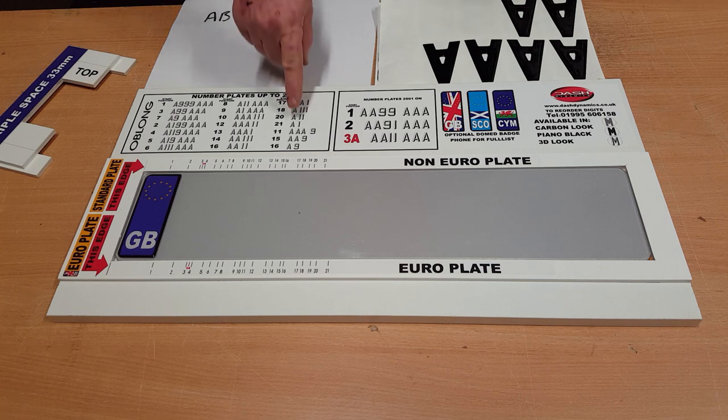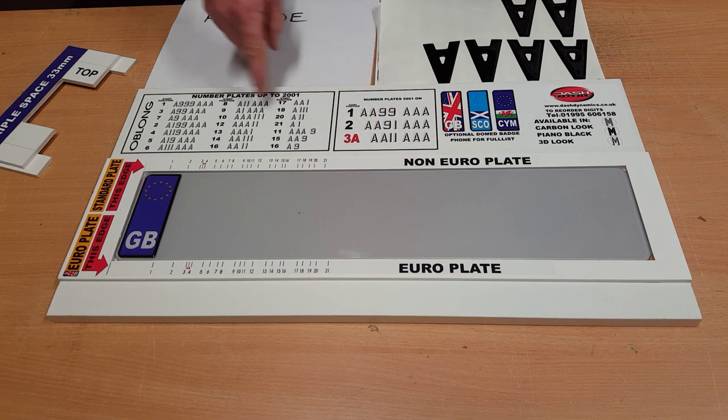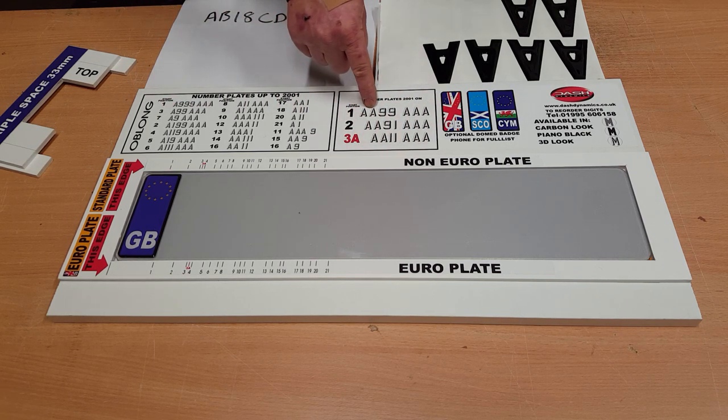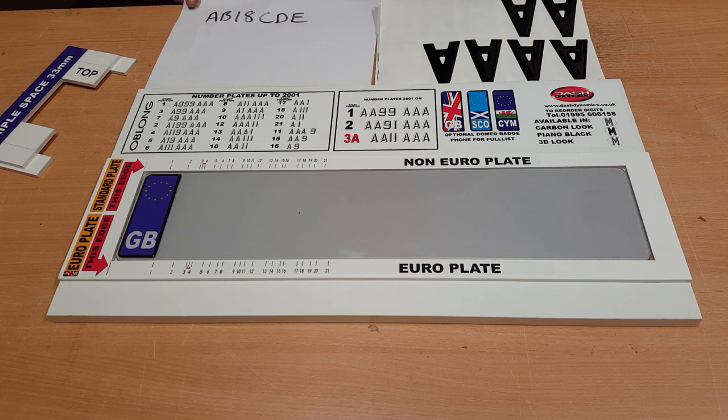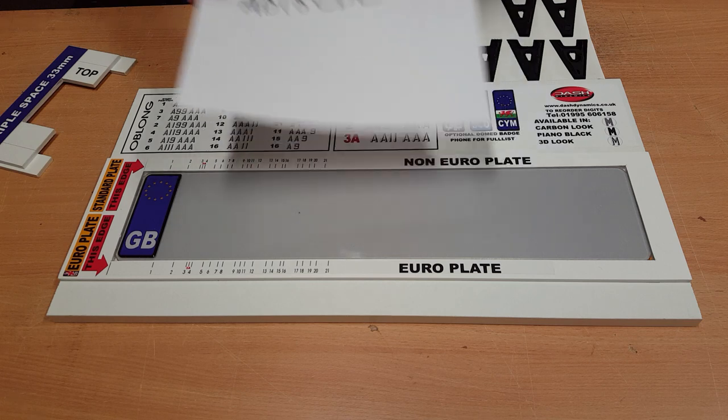This jig will do everything from the very first plate ever made, A1, right the way through to the very latest plates. So there are early plates on this side and the current plates are on this side. Here we're doing AB18CDE.